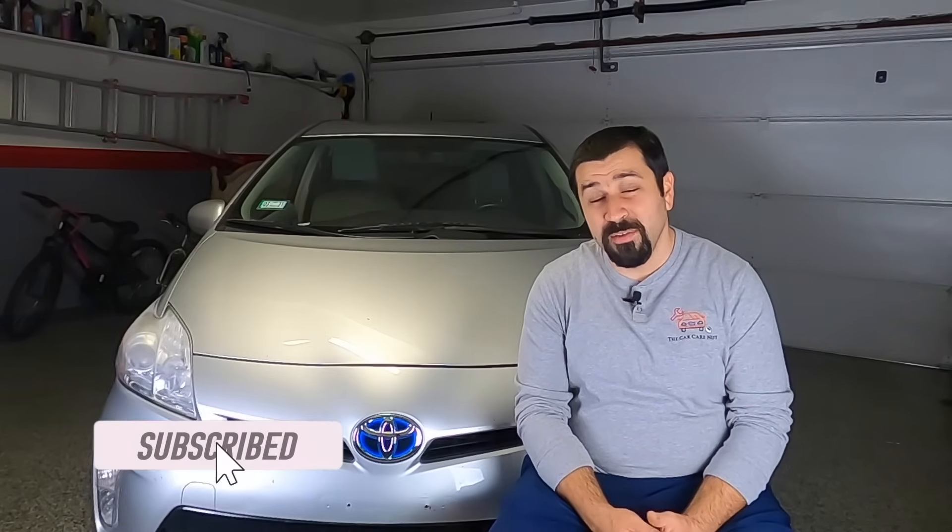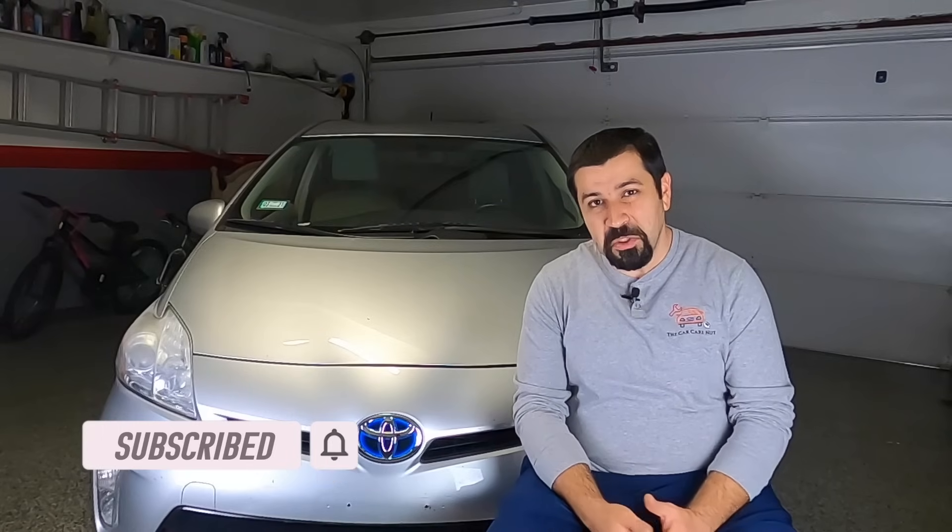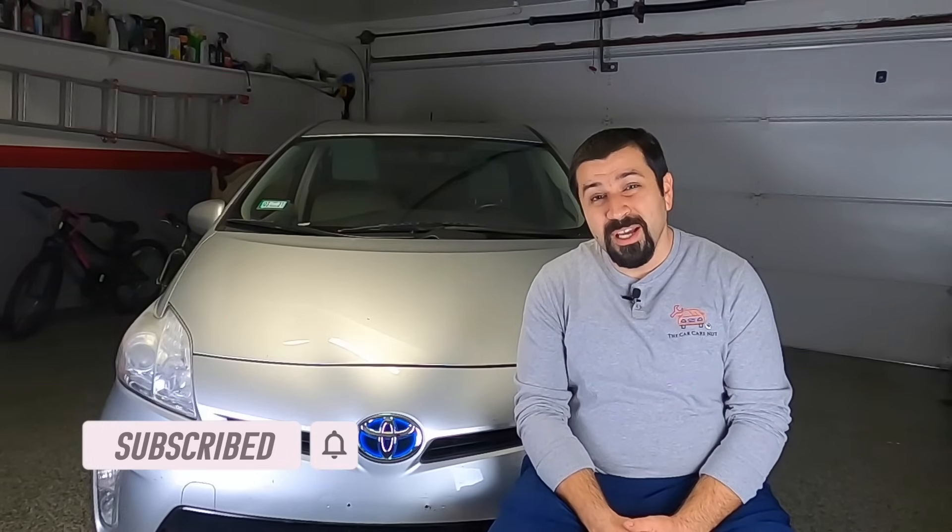Before we get started, if you're new to the channel, consider subscribing. Check out some of my other videos. If you're a returning subscriber, thank you so much for watching. And without further ado, let's find out if this is really a CVT or not.